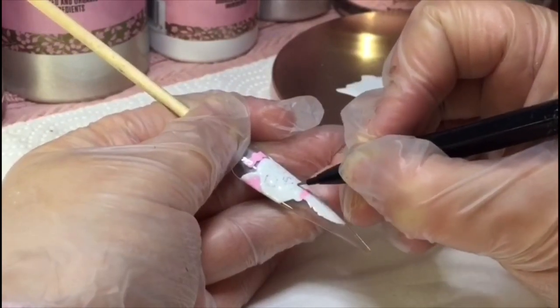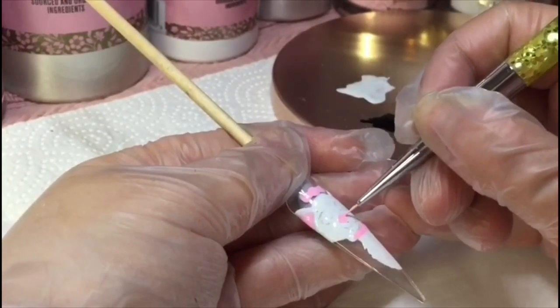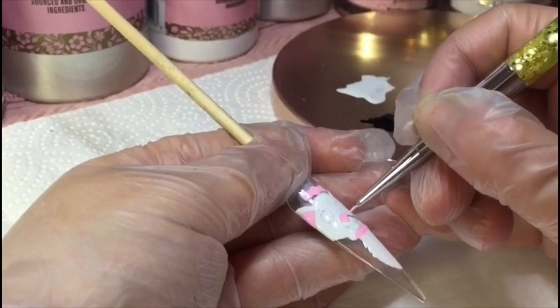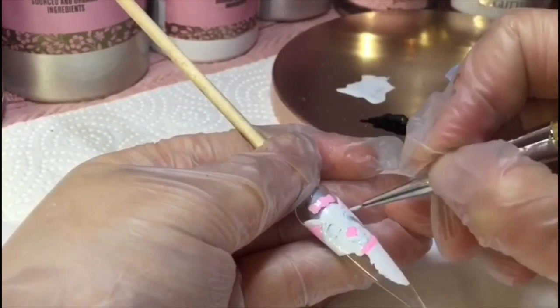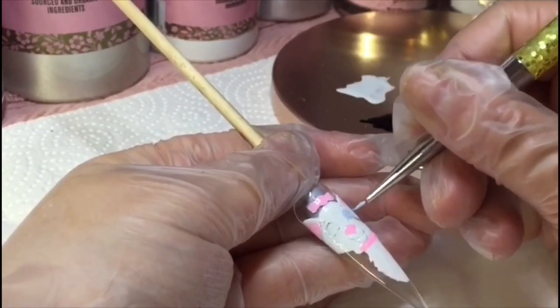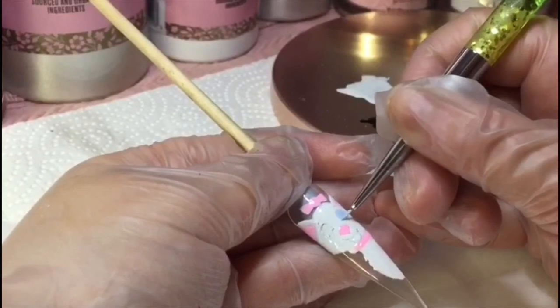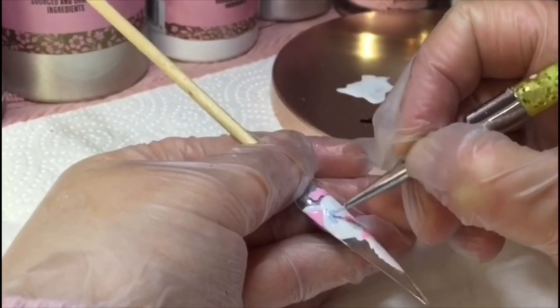Now I'm going in with the same color — Crazy in Pink and white gloss mixed together — and I'm just going to apply the nose. I've then applied a Baby Boy color to her eyes.